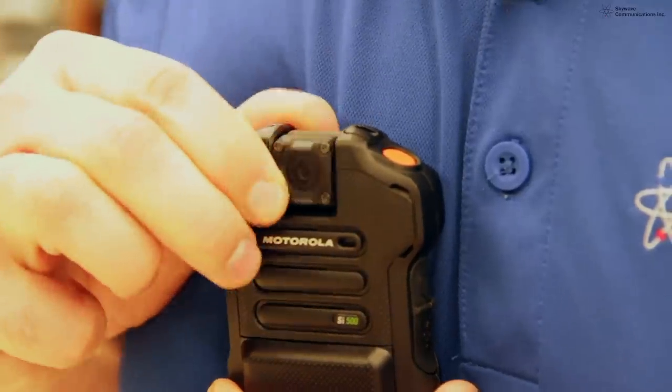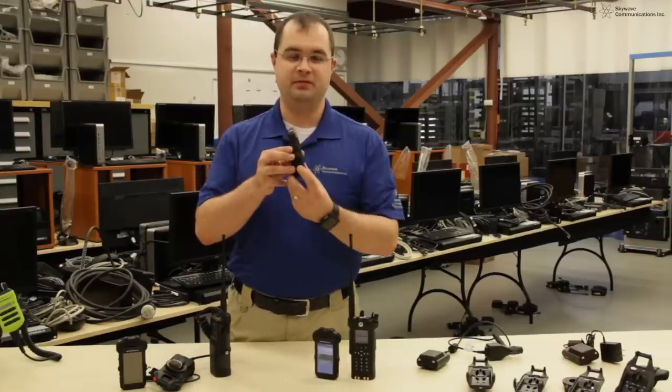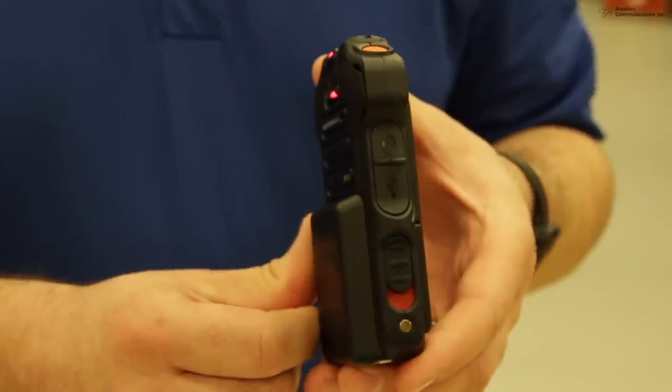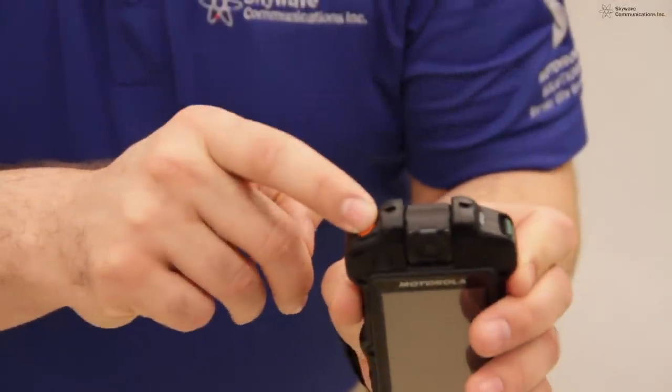The SI500 features a 210-degree articulating camera with a 128-degree field of view. It records in 480, 720, and 1080p. You can activate the video recording on the SI500 by flipping the switch, or when paired with an APX radio, push the orange emergency button.